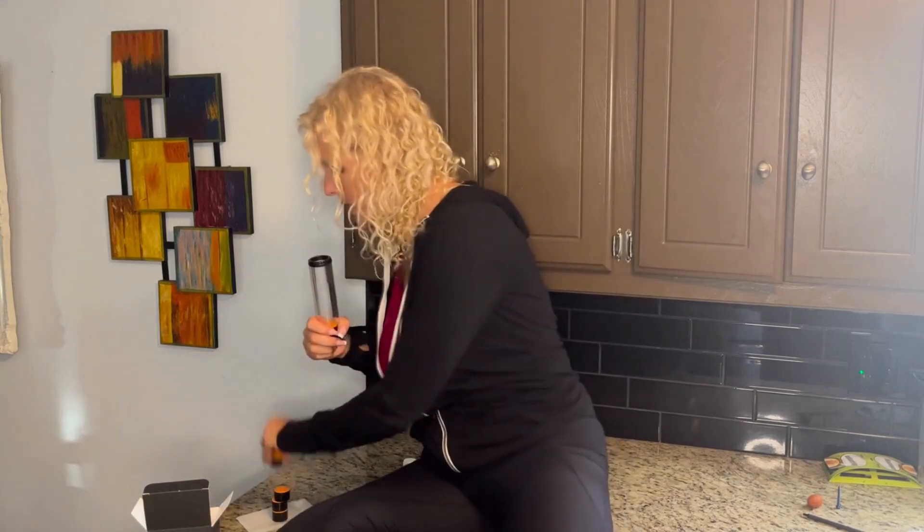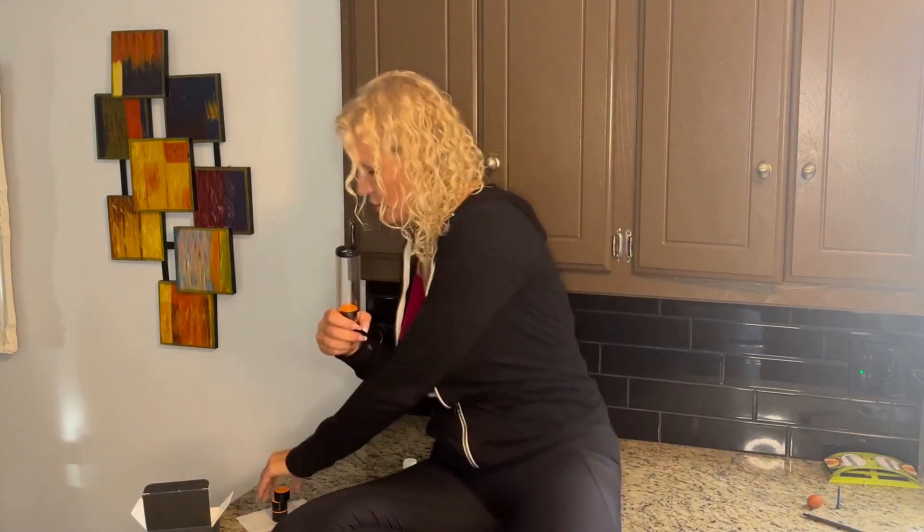Now to add more weight to it, you just unscrew the top — super simple. Put an extra weight or two in there, put the top back on, and away you go again. Test it out.